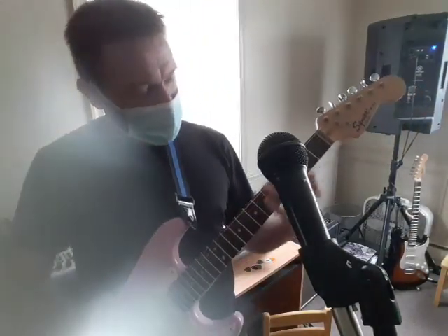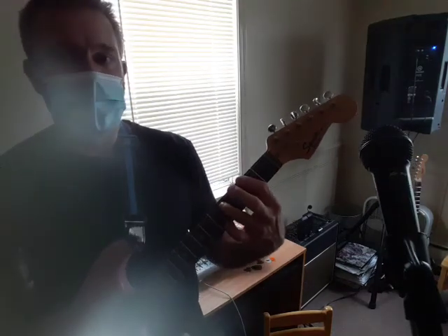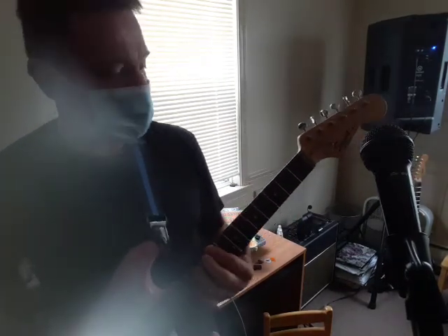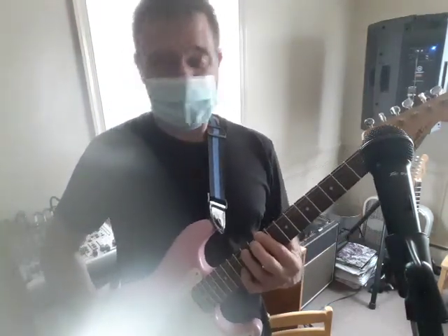Okay, so the chords — we're just going to do power chords, starting at the 2nd fret and then the 9th fret, you've got 3 times: 2nd, 9th. That's F sharp and C sharp.